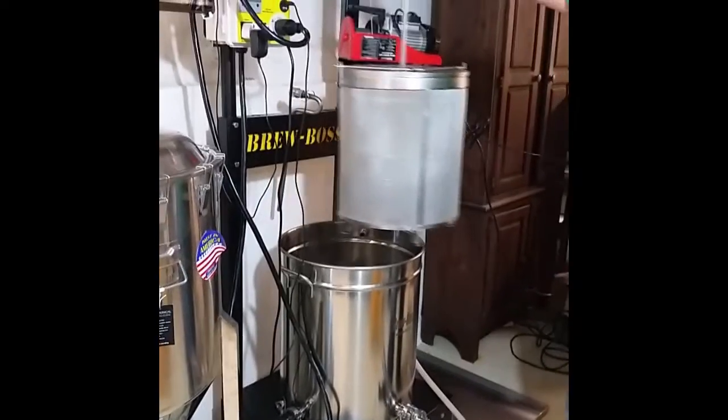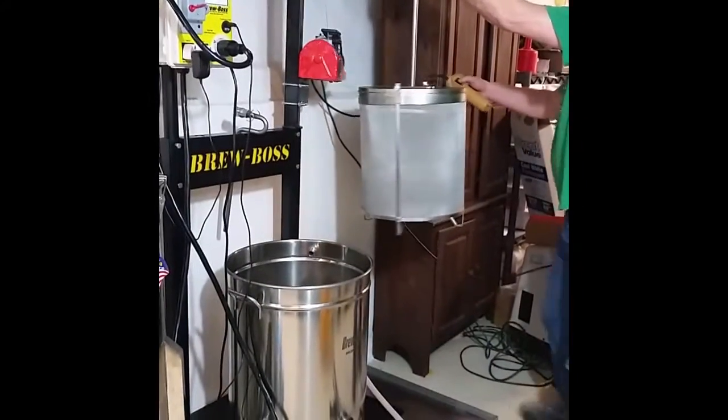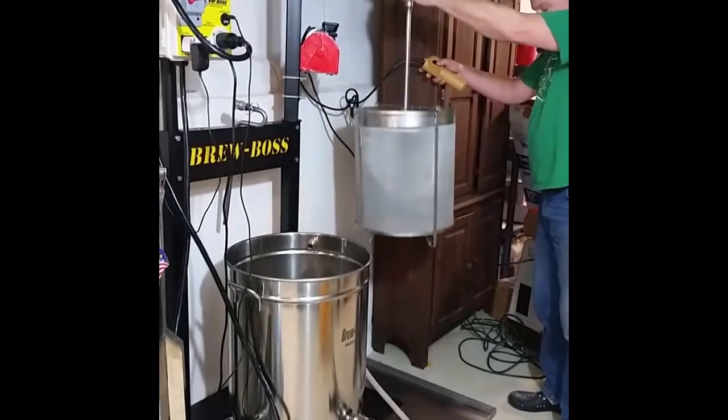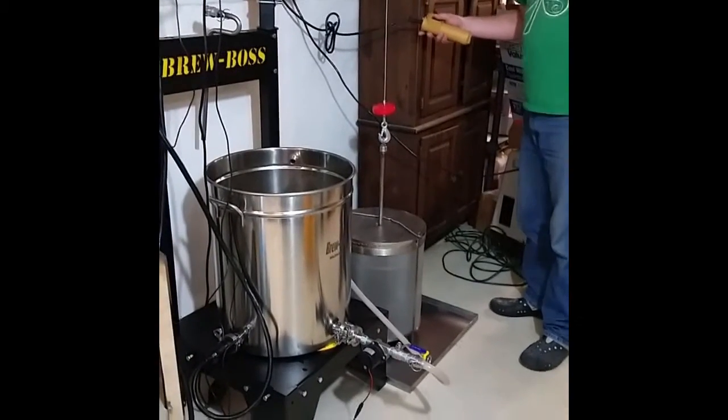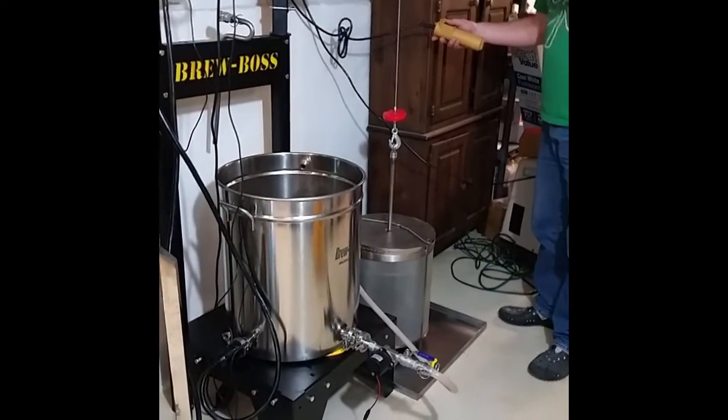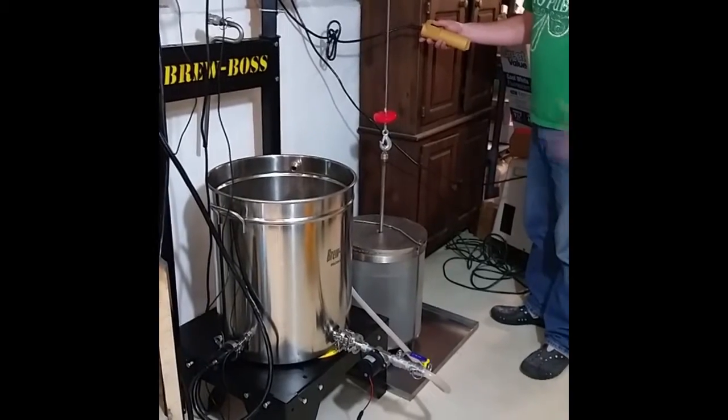With the new brew stand you can just simply rotate the filter and lower it onto a tray. I've got a stainless steel tray down here, but what works really well as well is a washing machine tub tray or a driveway sealing tray. There's a lot of different plastic tubs you can get.